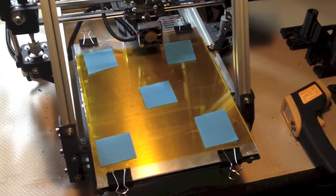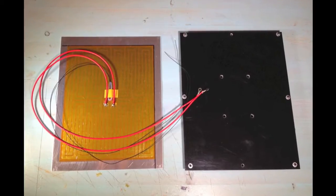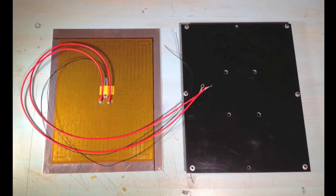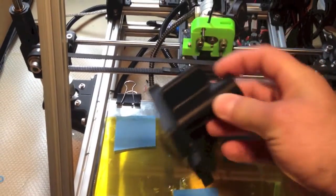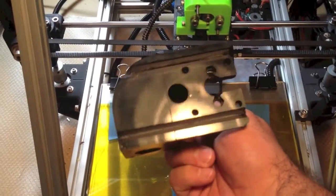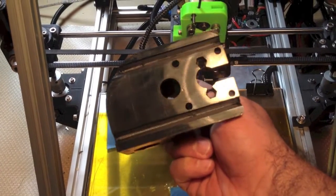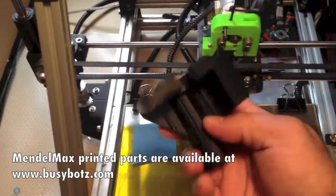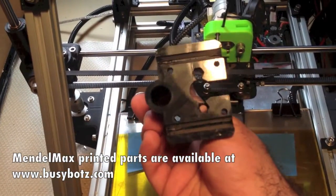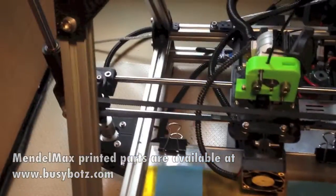I've printed out dozens of prints and I haven't had to touch leveling again, and I'm getting really nice, flat, beautiful prints. This is an X-end for a Mendel Max — the motor end. Just perfectly flat and smooth. I'm not using a brim or a raft and all the parts are coming out just perfect. I took a bit of time to get the leveling just right — getting six points on a plane is a little tricky.